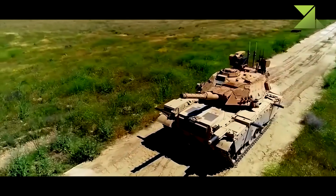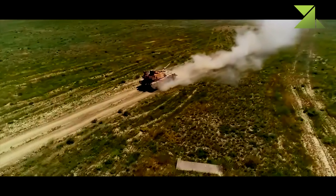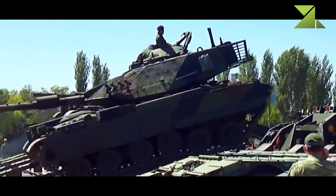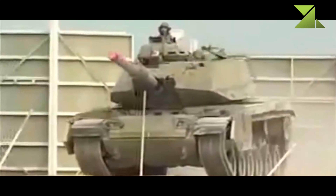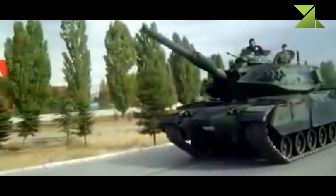The Sabra main battle tank is armed with a 120 millimeter smoothbore gun. This gun was developed in Israel and is similar to the Merkava Mk.3 gun. It is significantly superior to the original 105 millimeter gun installed on the M60 series tanks. This gun is capable of firing all standard NATO 120 millimeter ammunition and is loaded manually. A total of 42 rounds for the main gun are carried.